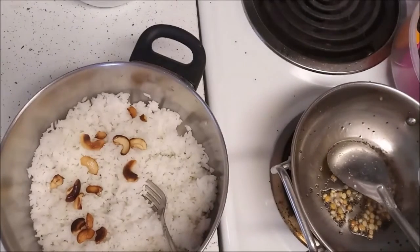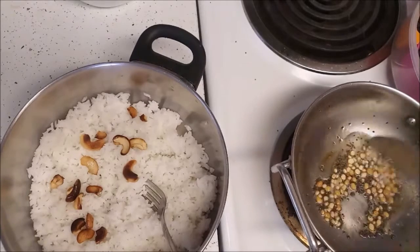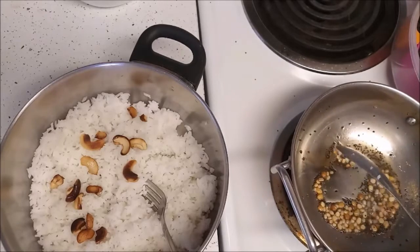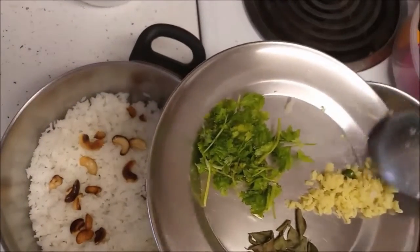Add a pinch of hing (asafoetida). Keep sautéing. Now we can add 1 teaspoon of chopped green chilies.